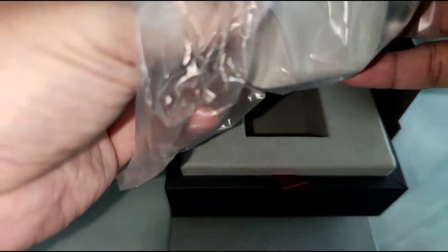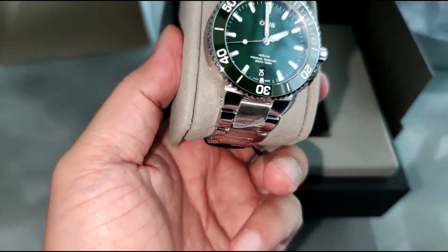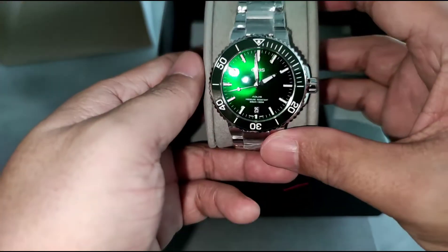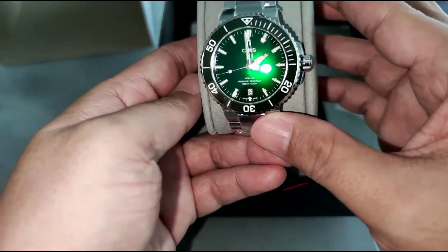So this is the Oris Acquis Date, the green dial version. Such a beautiful dial.